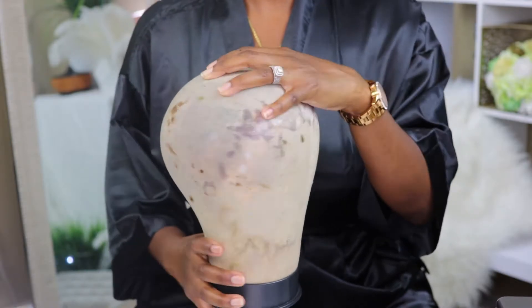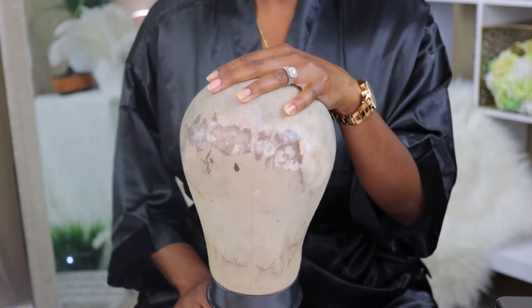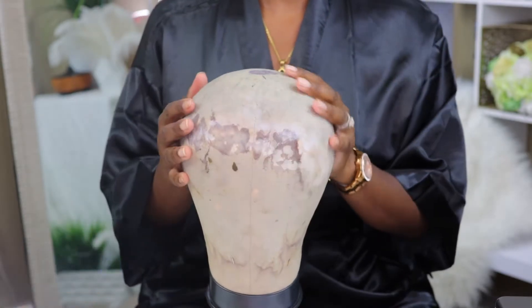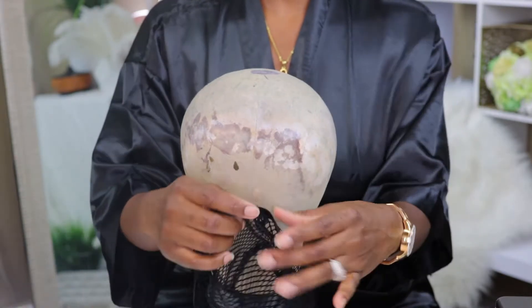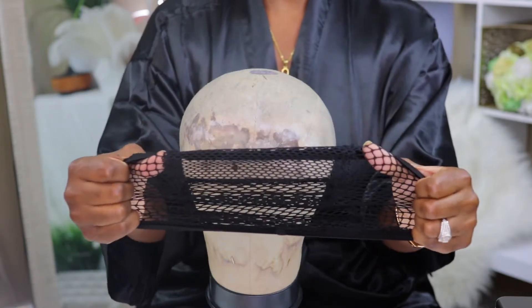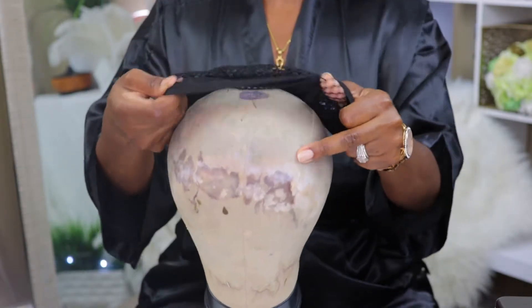I'm constructing this unit on my 22-inch blockhead, which I would highly recommend for anybody who is trying to get into wig making. Definitely invest in a blockhead — it's going to save a lot of time and make your units fit really perfect. Here I'm taking a crochet net, this is kind of like a crochet dome cap. If I can find where I purchased this from, I will leave the link down in the description box below.